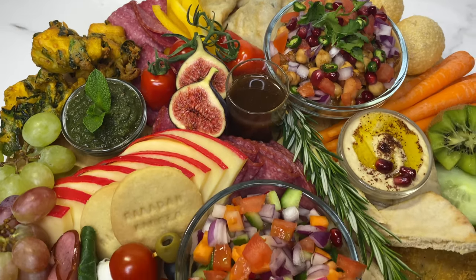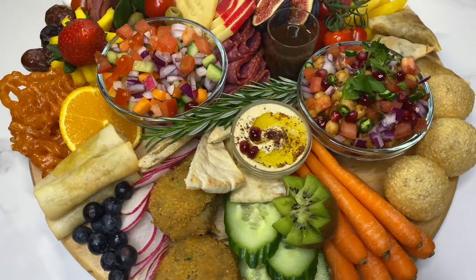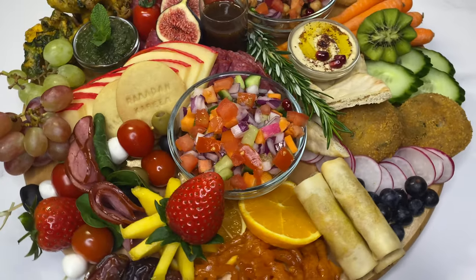Welcome back! Today's video is special as I'm making my own version of a charcuterie board. Charcuterie boards are traditionally for cheese, deli meats and fruits. I've adapted this idea to make a grazing board of traditional Asian snacks.